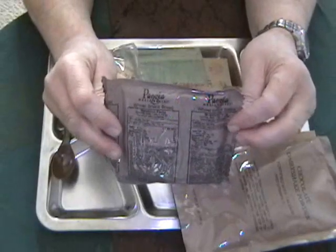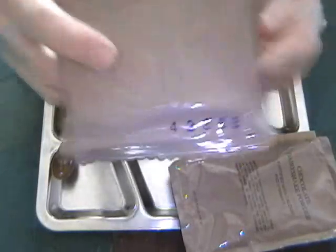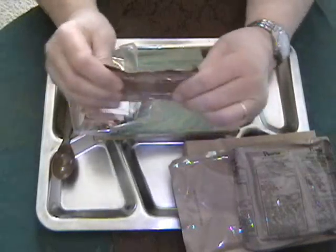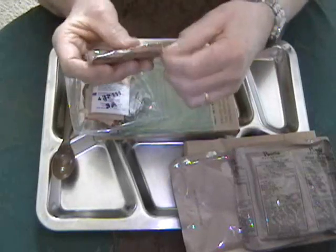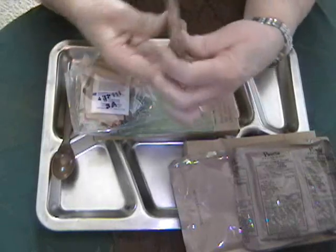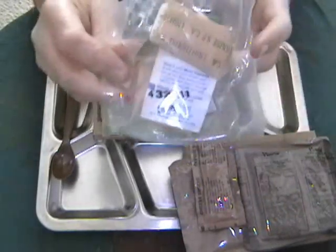Wheat snack bread — very prominent dating on this one, 286th day of 2004. Cheese spread, it's going to have to be kneaded quite a bit because it's very stiff, and a packing date of 274th day of 2004, embossed on the foil. Accessory packet A, 321st day of 2004.